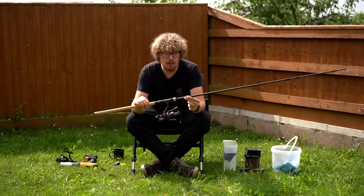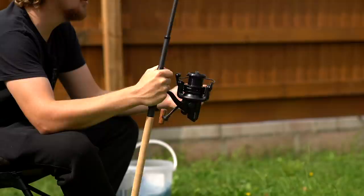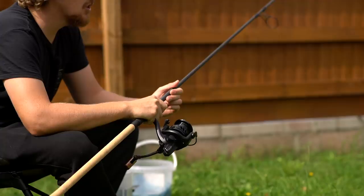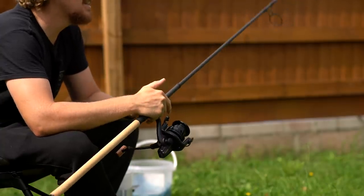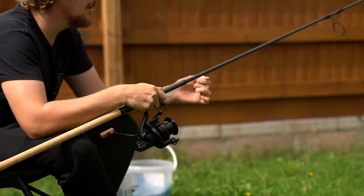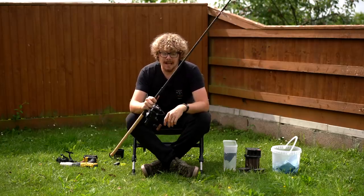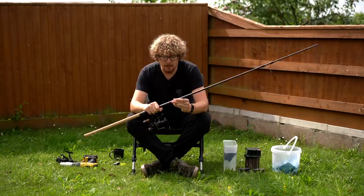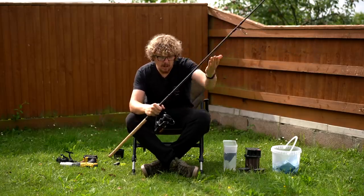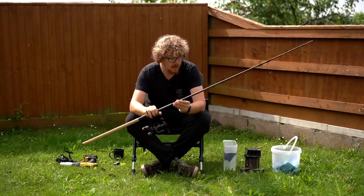Attach your reel to the butt section of a rod — this just makes you have a lot more control, holding the rod like you naturally would. When I was younger, I used to spool up reels not realising this trick, putting your line through the top eye and trying to keep tension on the line — often it was a me and a mate job. Do it like this and there's no need to have anyone else help you out. It's a lot more controlled, and the line comes naturally to the reel.